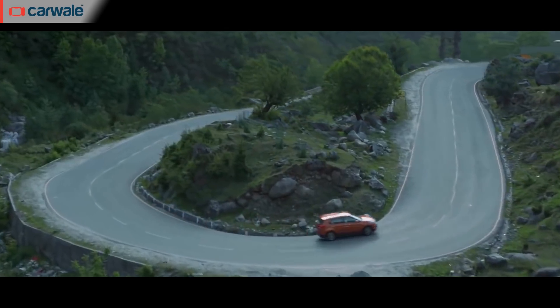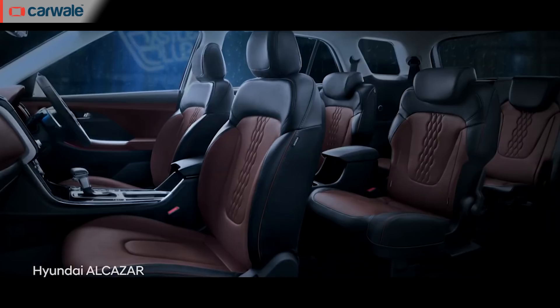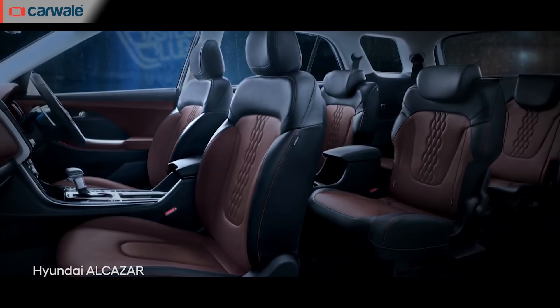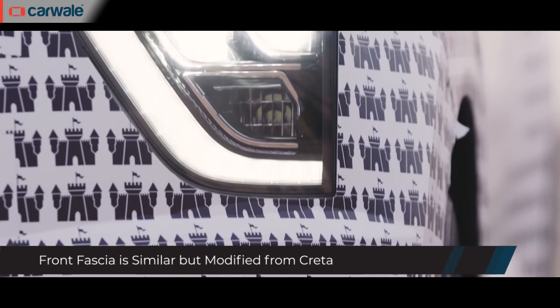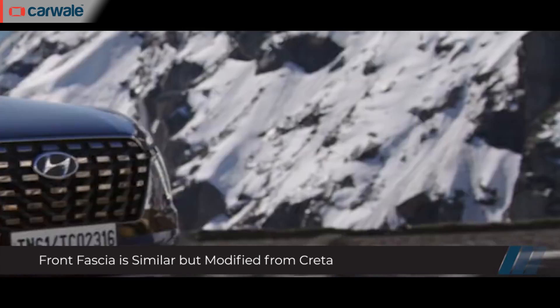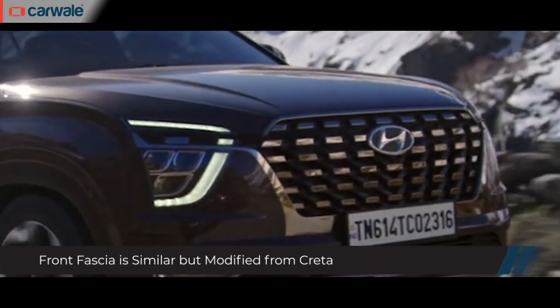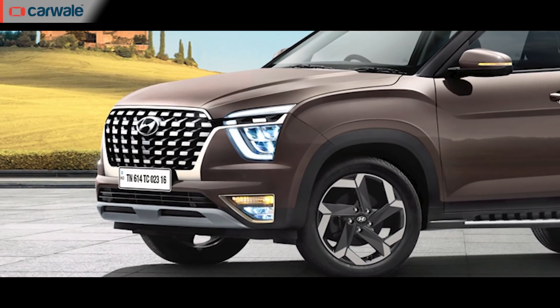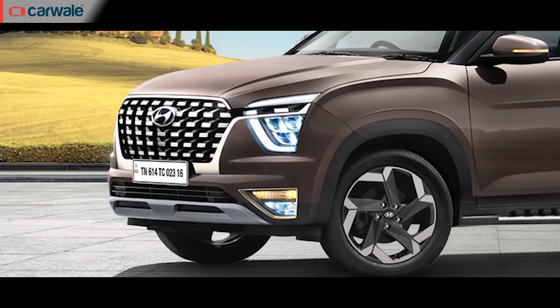The Hyundai Creta is an extremely successful product for the South Korean automaker, and expanding it to include a third row is pretty much what has been done across the segment. You get the Creta's low-set headlamps with LED DRLs and a new premium chrome grille on the Alcazar. The design of the fog lamps and indicators are new and give the car a more family appeal compared to the Creta.